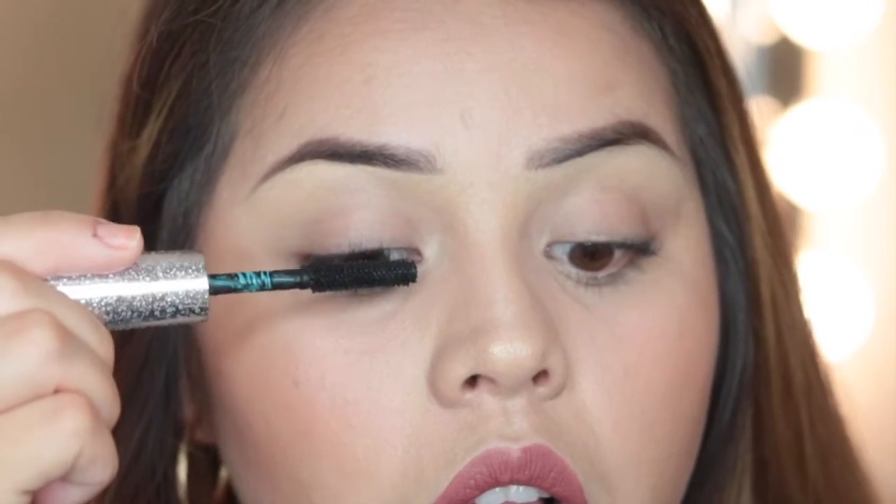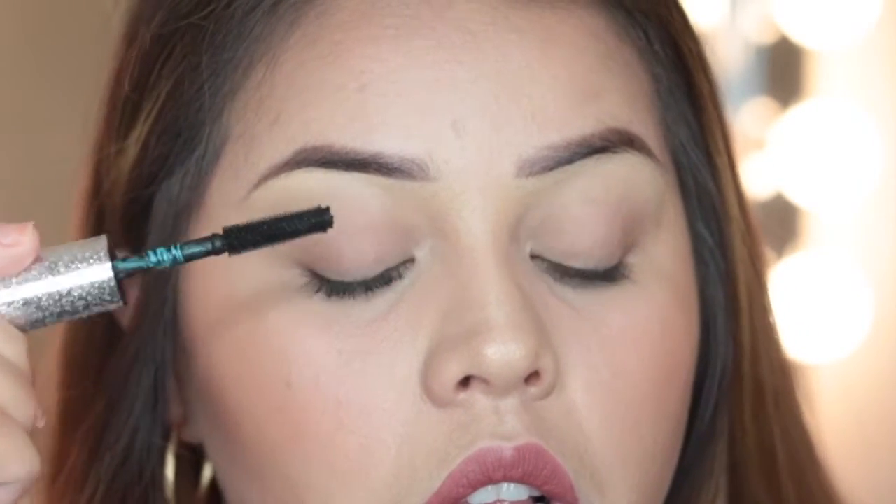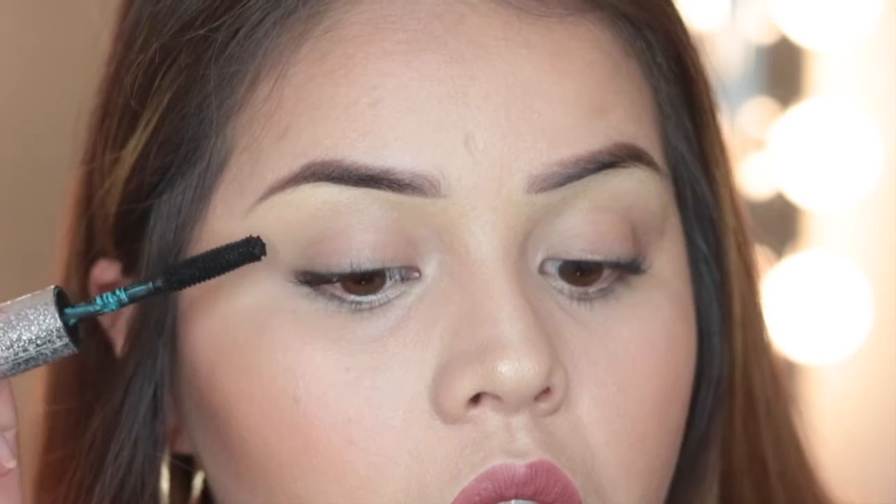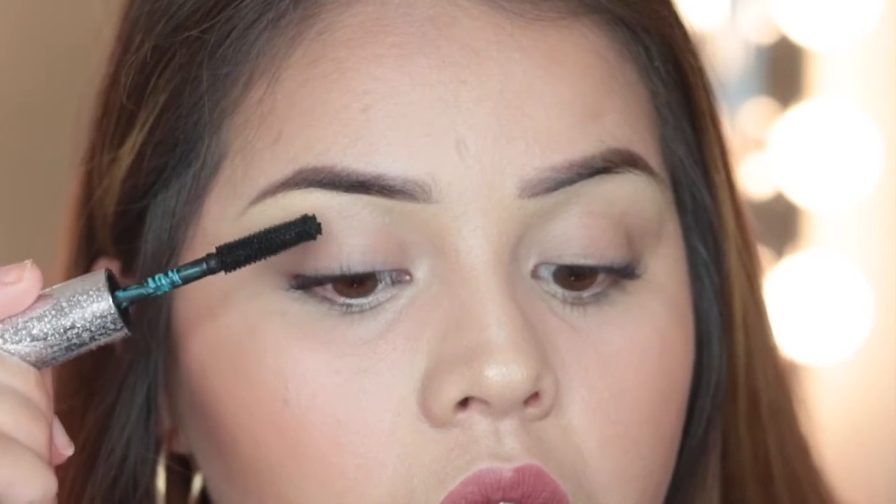I do this so that my fake lashes have a nice space to sit on so that it's not flat, and this is the other reason why I use waterproof mascara.